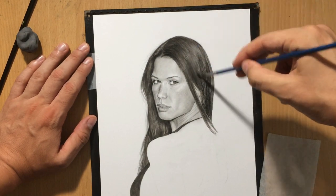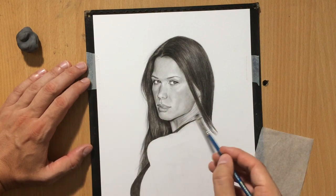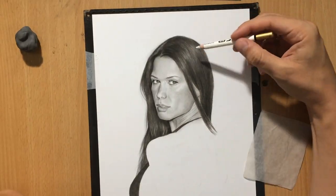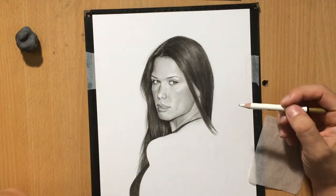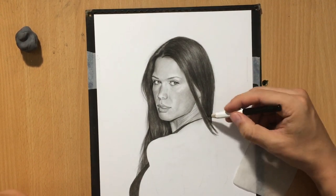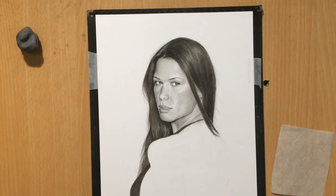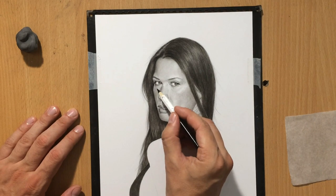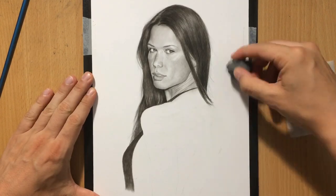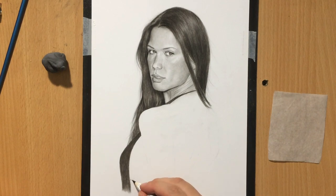I added some even darker areas using a soft charcoal pencil, which is why the hair got a little darker near the top of the head and at the bottom near the back where it's in shadow. I'm adding more details to the hair to define its structure a little more and break it into segments. I also added a few more fly-away hairs on the right side to make the hair look more organic and natural.